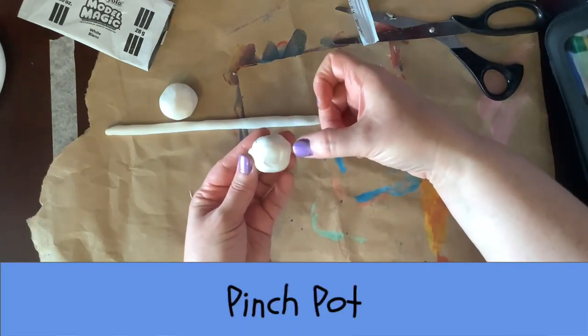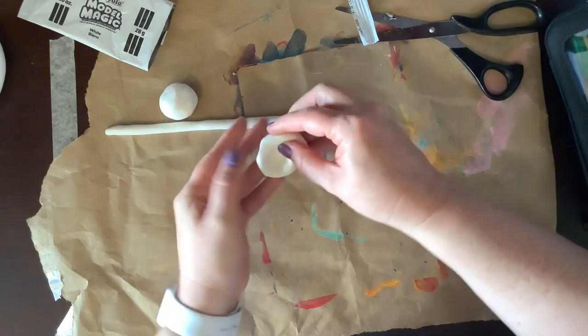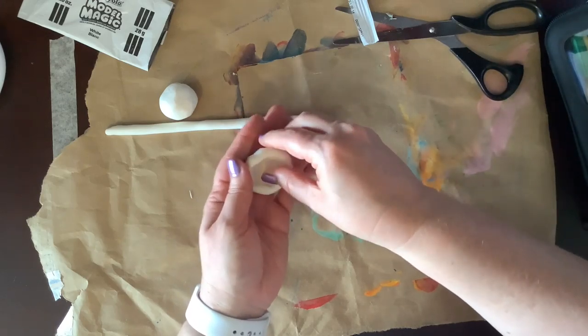Now, let's make a pinch pot. First, make a sphere and then pinch the sides with your thumb and fingers to make a little bowl.